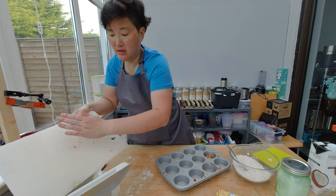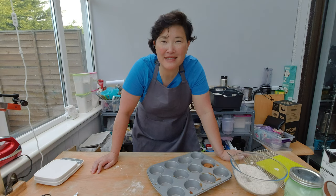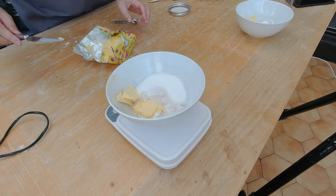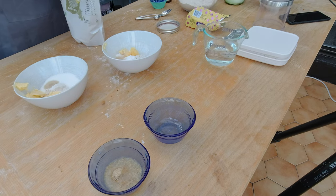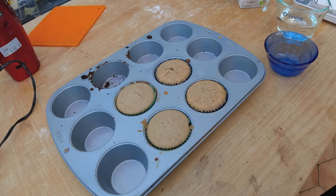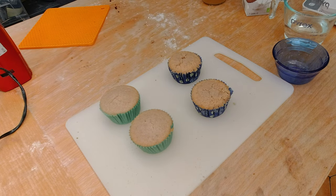I wonder how many more trials I need before I get this right. For trial number three, I'm going to use a flaxseed egg and psyllium husk and compare those two, to see if that helps keep my cake from crumbling. I'm hoping the psyllium husk and the flaxseed egg are going to act as glue. I'm going to make a flaxseed egg, prepare the psyllium husk, and add the psyllium husk to one of the bowls. Here are my finished third-trial cupcakes.